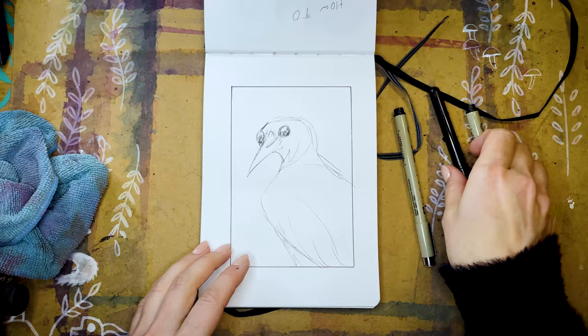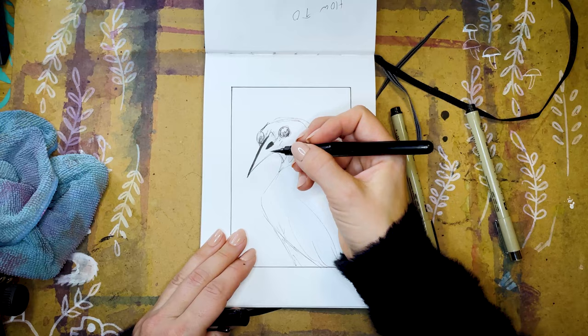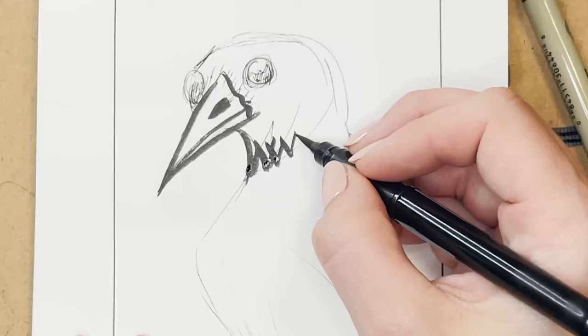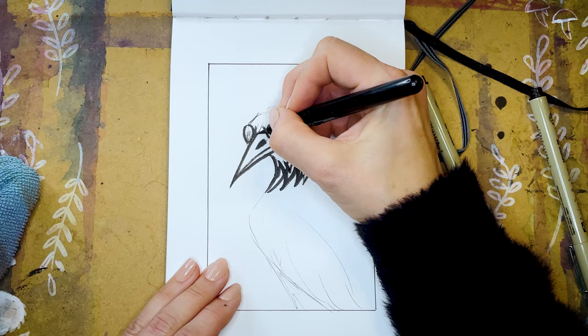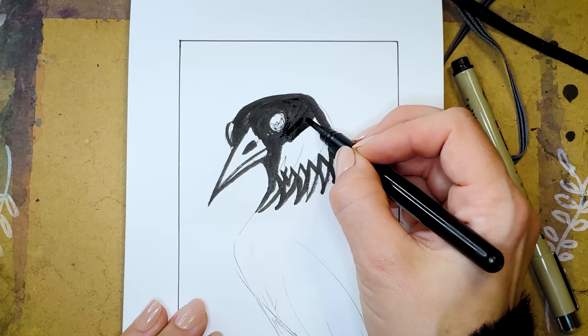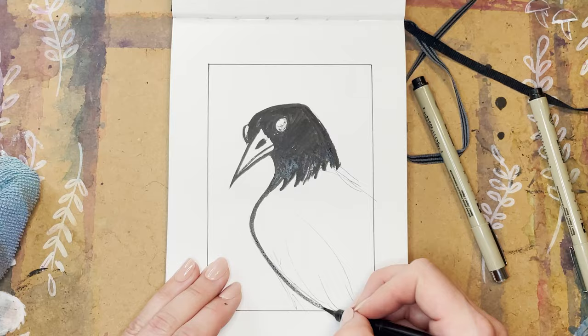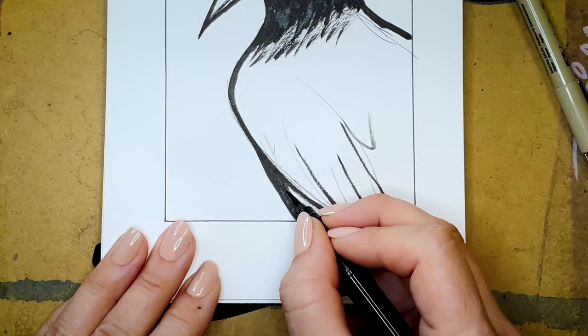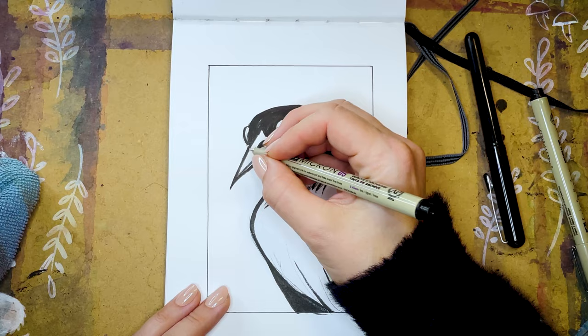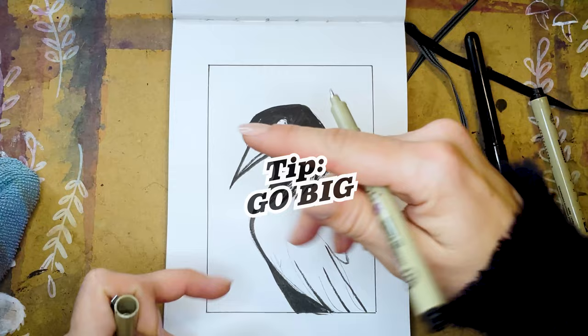I'm going to go in with the Pentel Pocket Brush Pen and define these lines I've sketched out. It can take a little time getting the hang of using a brush pen — go slow, give yourself permission to doodle, and it can be quite rewarding to learn to draw with. The first thing that came to mind when I thought of music was a bird. It seems to be like a crow. I've been watching the crows in our neighborhood lately, mostly because I have a dog and I don't want her to upset them. Crows have a long memory. I'm going to keep this sketch nice and big and broad — I tend to work on tinier drawings, so I'm challenging myself to go big.